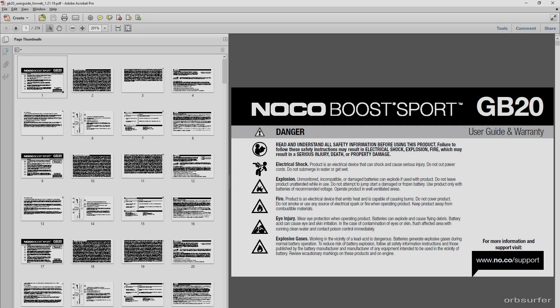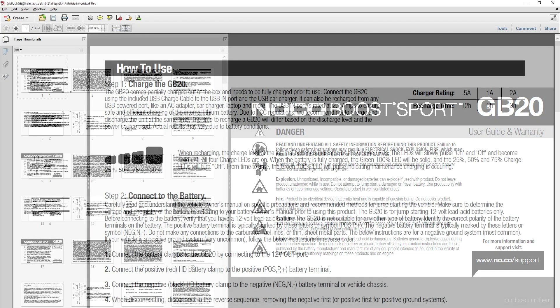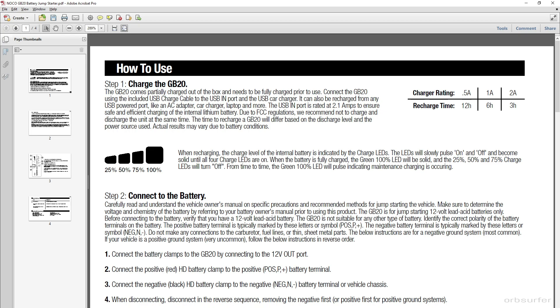An extreme example is the NoCo battery jump-starter manual. It has 274 pages when you download it from the web, because they include every language. When you remove all the pages you don't need, you're left with just 4 pages.